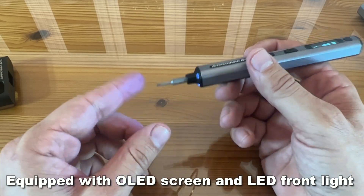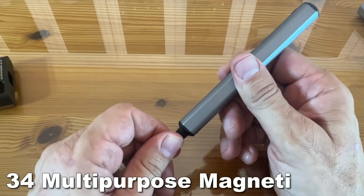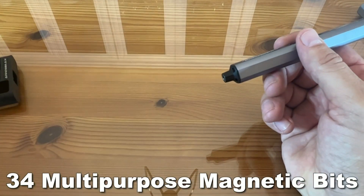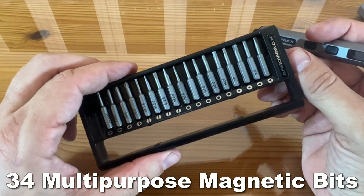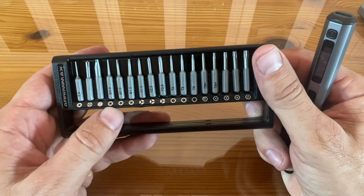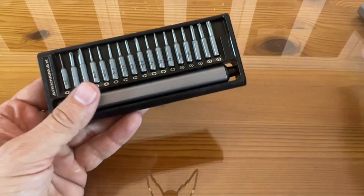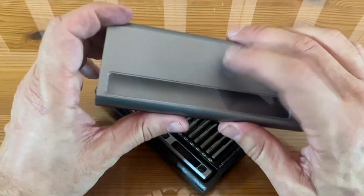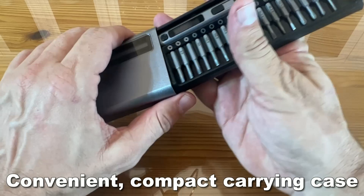Third, I love the magnetic piece to it — the fact that your bits aren't going to fall out. The fourth and coolest part is that this is so compact, and look at how many bits you get here: every size and shape, and they're all uniquely labeled so you can tell where they go. I also love this carrying case. It's got an aluminum body and this thing is really powerful and it just works well.